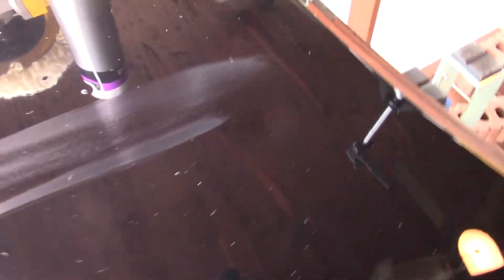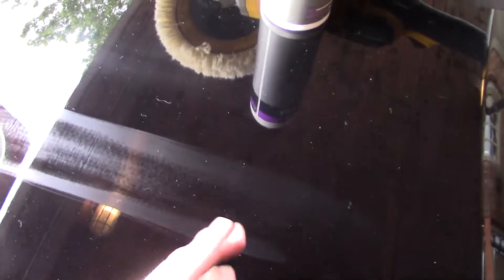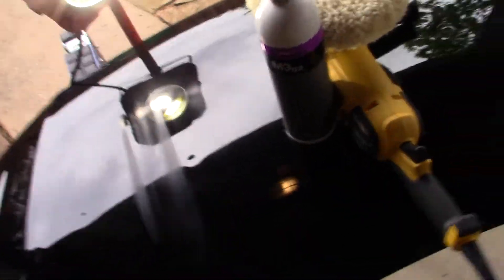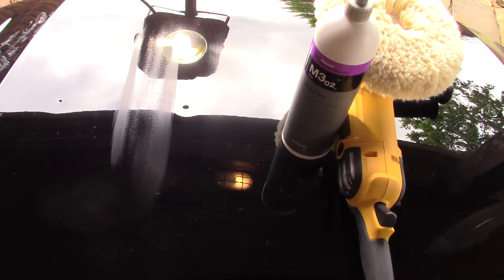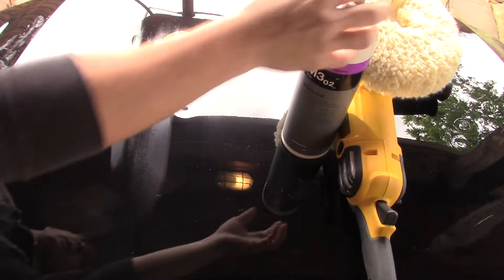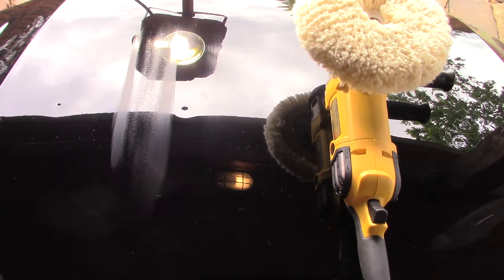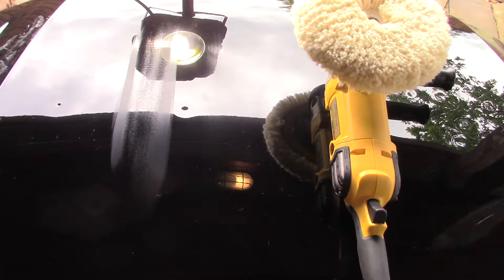I'm thinking about doing half of this right here. This half, I'm going to do this front half right here with the rotary, and then I might later on do the back half with the dual action. So to all the haters, here you go — here's me using a rotary. I do appreciate the DA, and I'm going to be using a micro cut. Some people are probably not going to like that either.